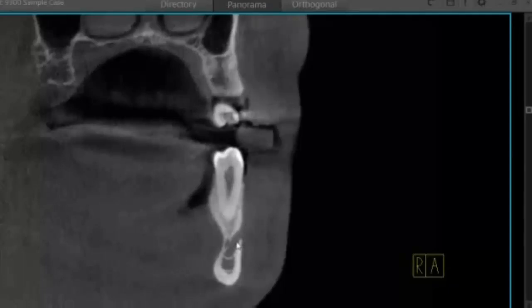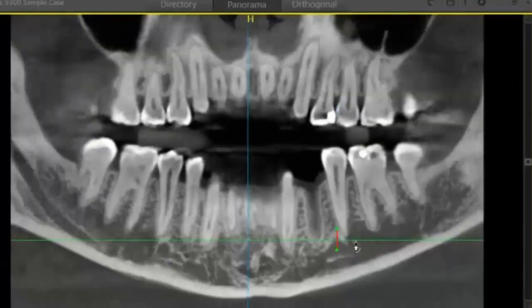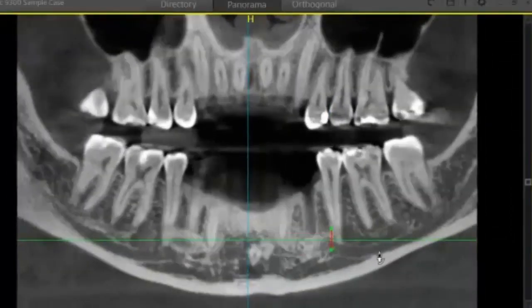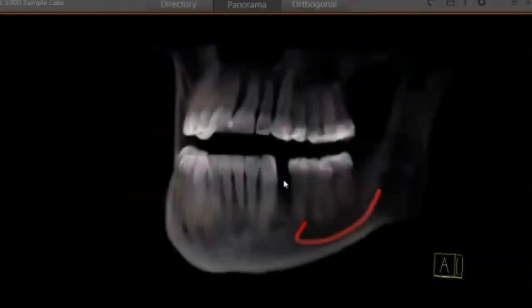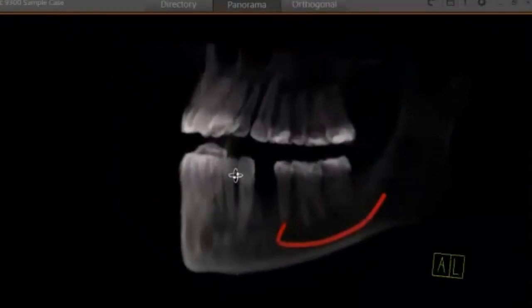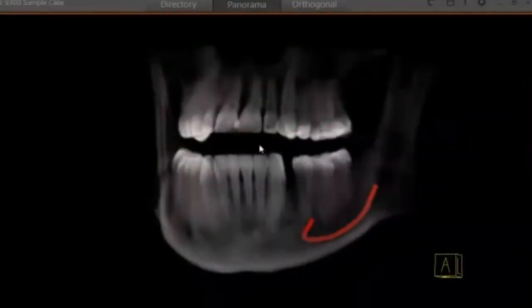You can see where our nerve starts. I'm going to select my nerve drawing tool, place my points, and then jump back to the pan to finish it out. And we're finished. You can jump over to your 3D volume to take a good look. We're ready to plan our implant.